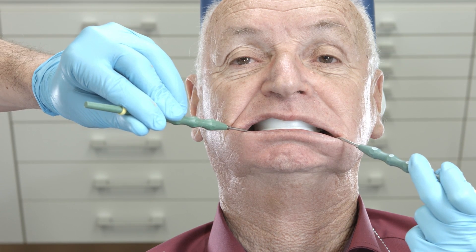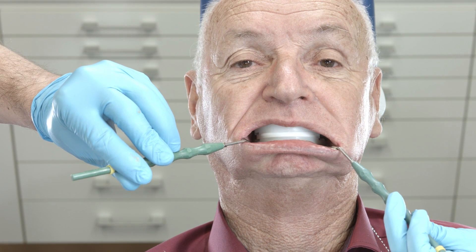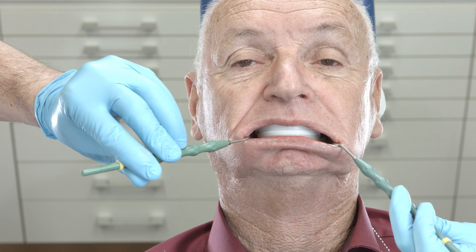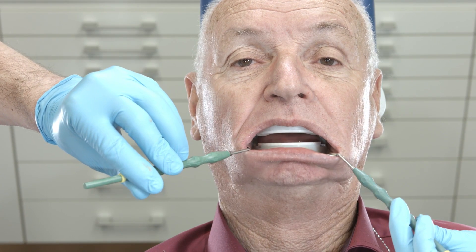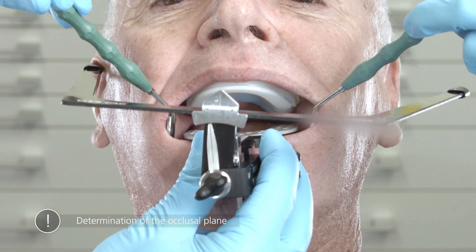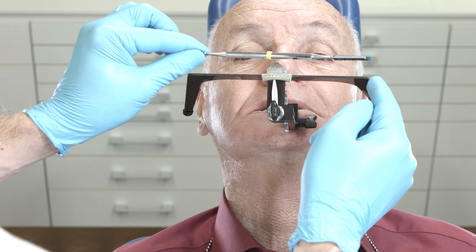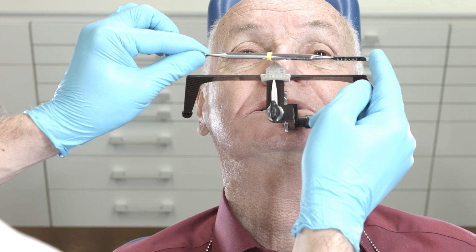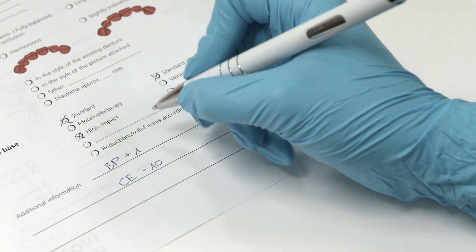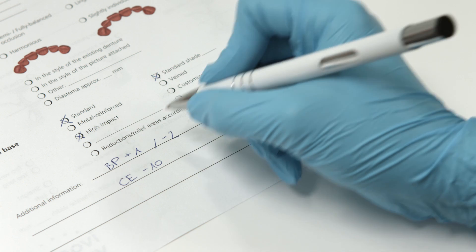Check the stability and suction of the impression. When the jaws are closed, the bite plates should be positioned flat on top of each other. Now you can determine the final position of the occlusal plane. Align the basic bow of the UTS CAD parallel to Camper's plane and the bipupillary line using the bite fork. Record the measurements and send them to the dental technician for the denture design.